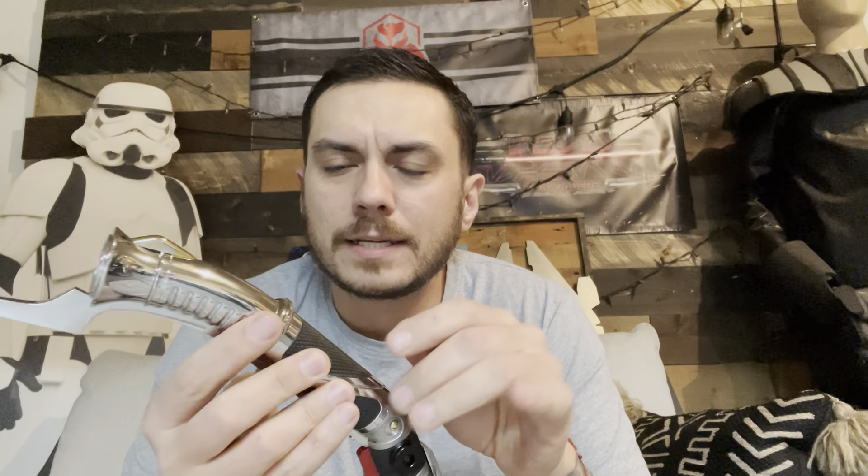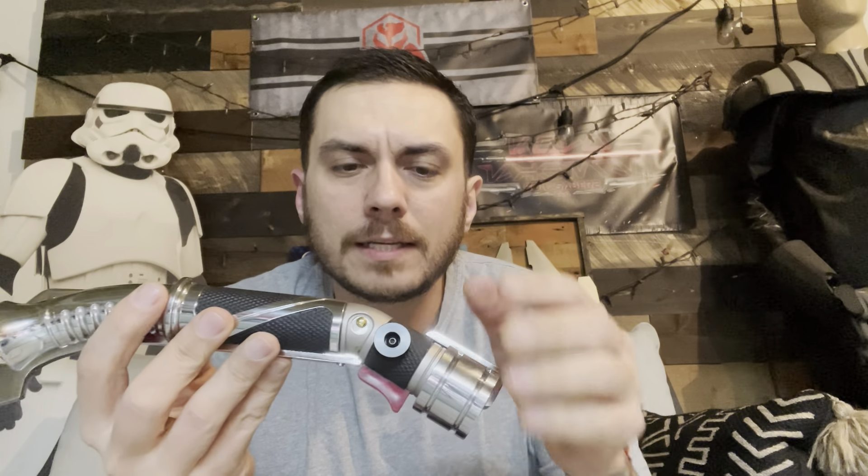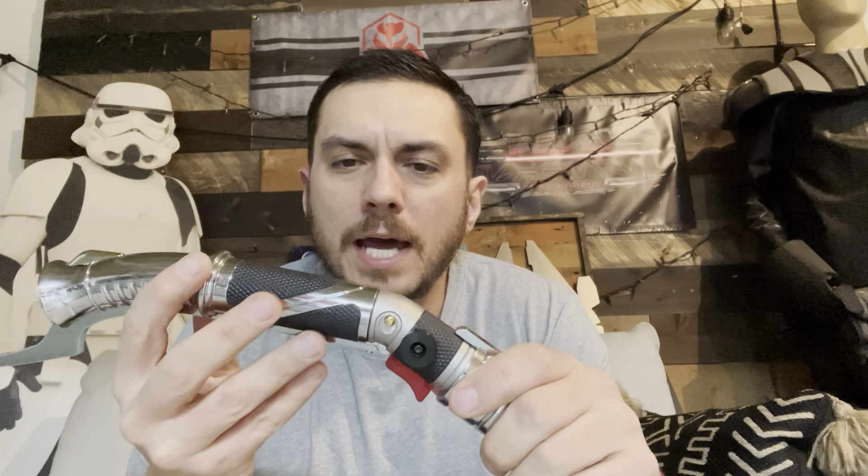Hey, what's up Austin. This is a quick demo video for you for your 89 Sabers Kowakian hilt. I just wrapped this thing up — I got all the sound fonts put on it that you wanted. That was one of the last things, and then I had a little bit of fit and finish that I was fighting at the very end, but I got it done.